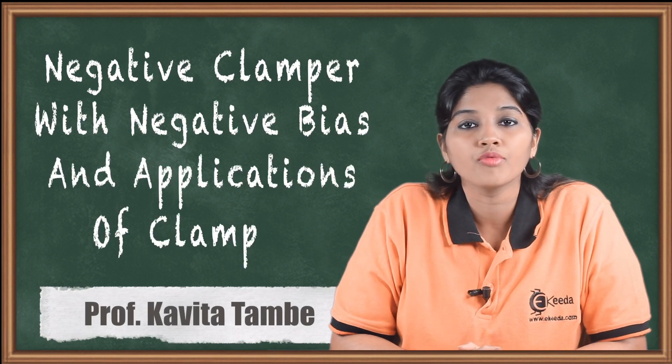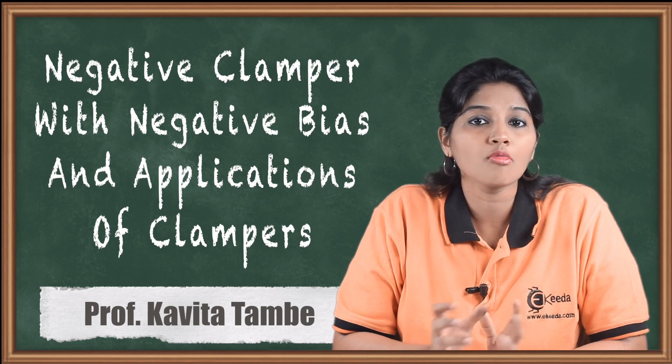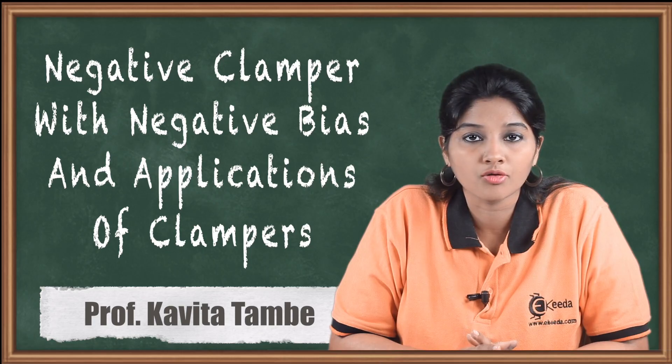Hello friends. In today's video, we are going to see the working of negative clamper with negative bias and some of the applications of clamper circuit. Now, let's see how negative clamper with negative bias works.